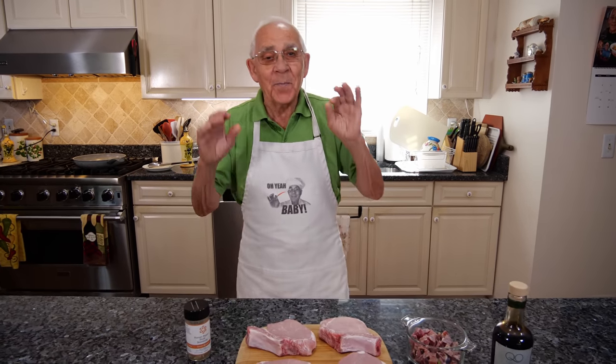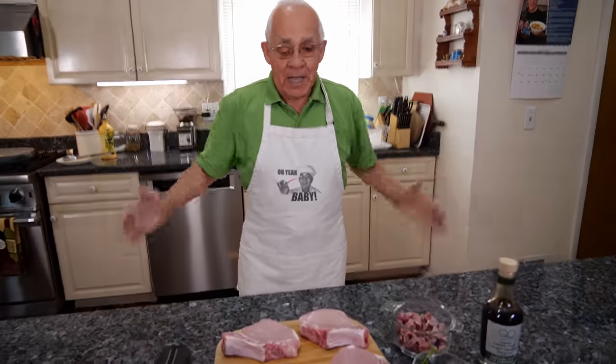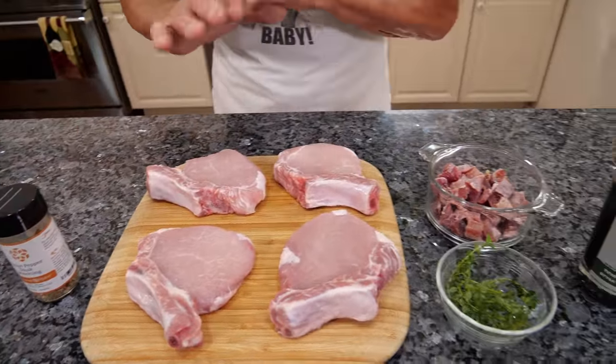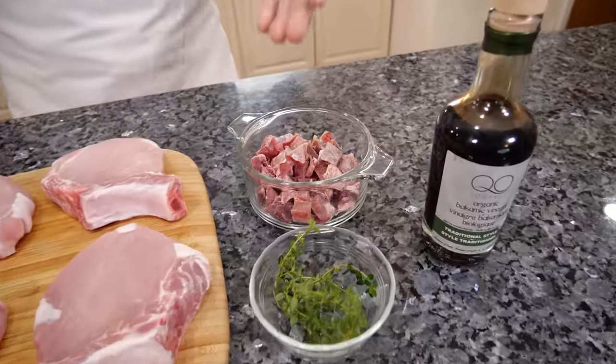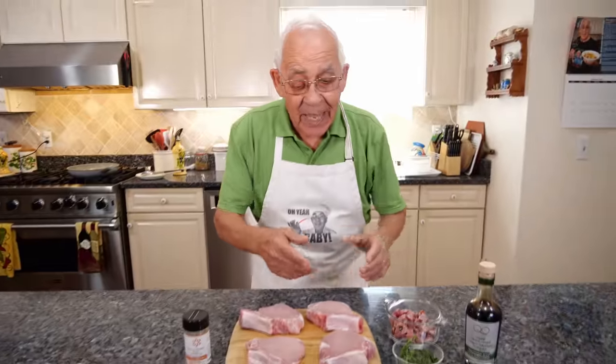Hello everybody. Today we make a fig pork chop. For the ingredients we got pork chop, spice I got to use for the pork chop. I got thyme, I got prosciutto, and I got balsamic vinegar. And I got the fig.